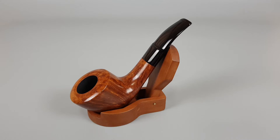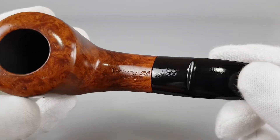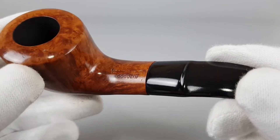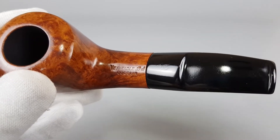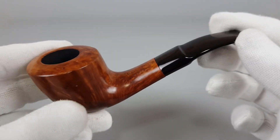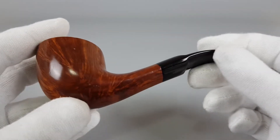Hello and welcome to another presentation video. Today we're having a closer look at this French estate pipe. It's marked in French — I'm not very good with the language so I won't read the whole thing. I'm still not sure which exact product this is, but it has a smooth finish in natural stain with dense grain.